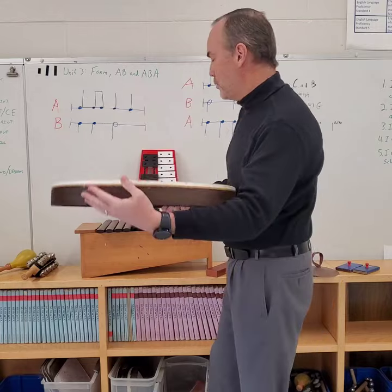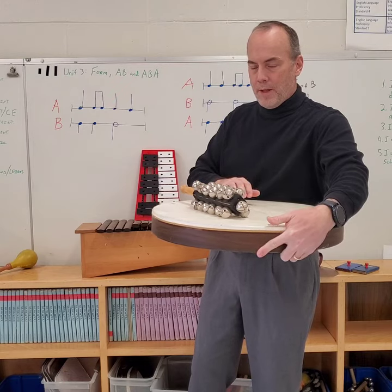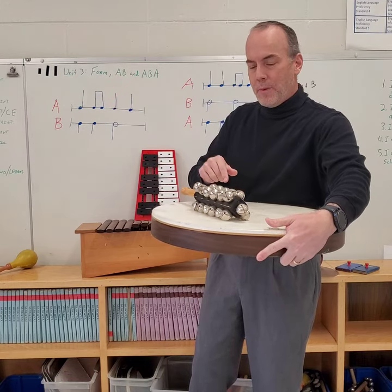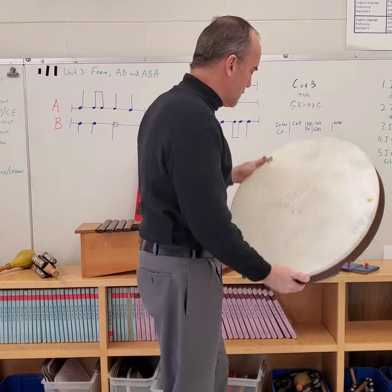We can even build something sort of like that by putting these bells here. It's quiet on its own, but when I hit it, you hear how I'm getting both the bells, the jingle bells, and the drum mixed together at the same time? That's exactly how the snare drum works.